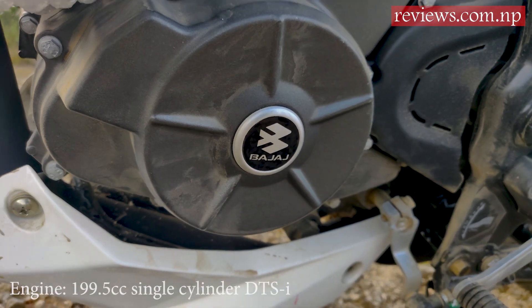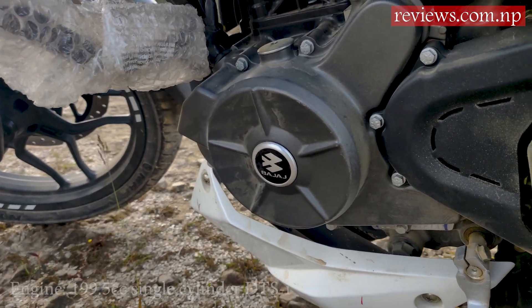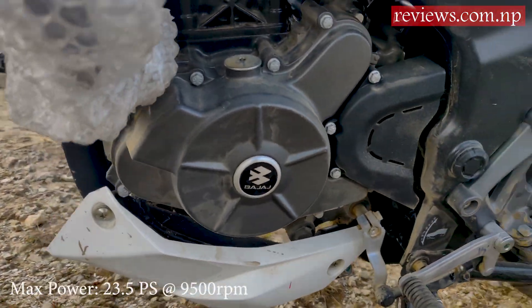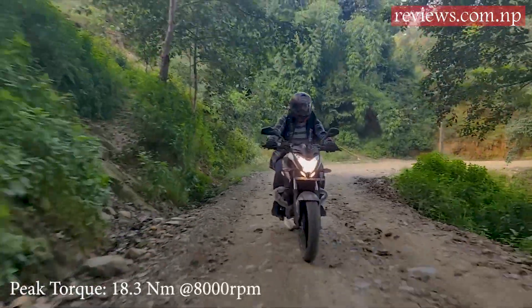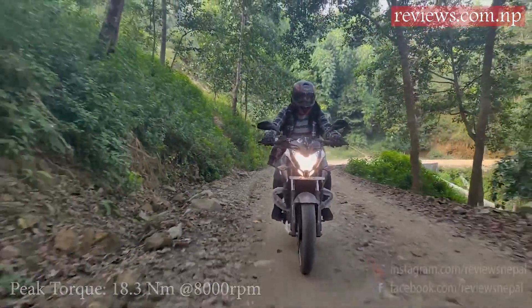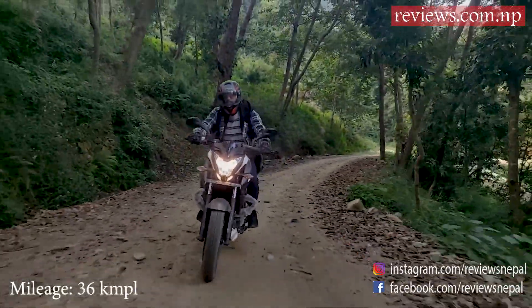This naked sport bike has a 199.5cc single-cylinder DTSI engine which produces 23.5 PS at 9500 rpm and a peak torque of 18.3 Nm at 8000 rpm. The mileage provided by the bike is 36 kilometers per liter.